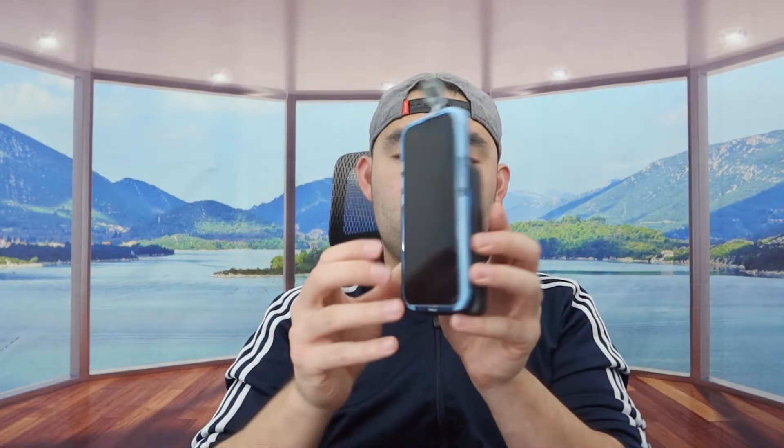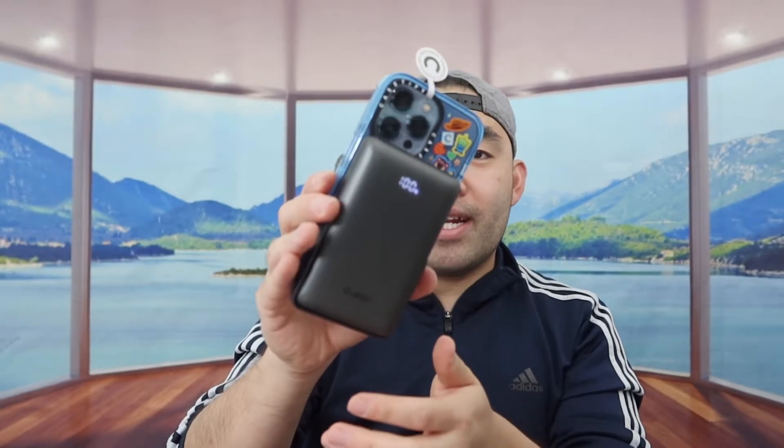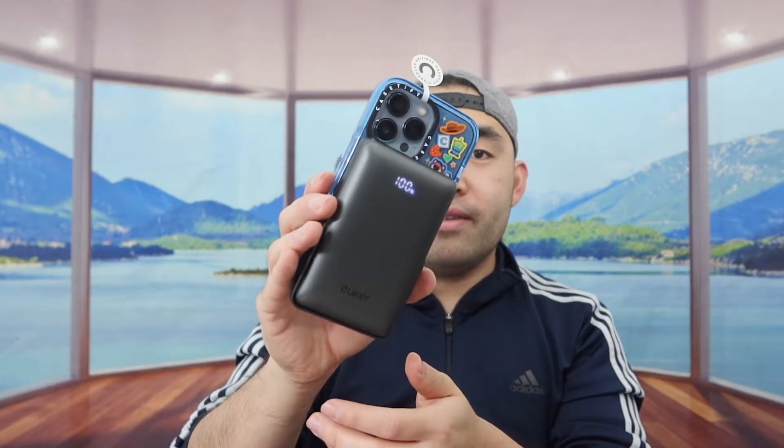And when you guys do test out the MagSafe wireless charging option — we see that does work. The magnet that's on here is pretty strong if you can see. So definitely a pretty cool, awesome design right here.